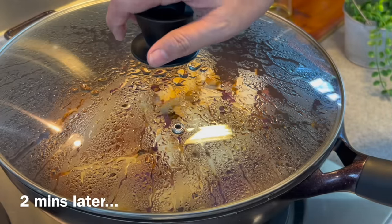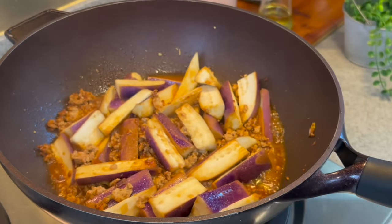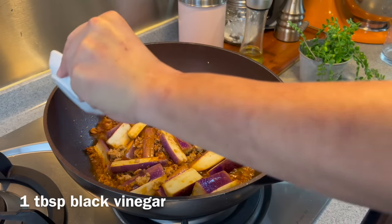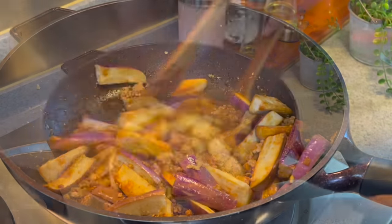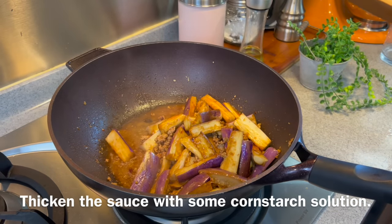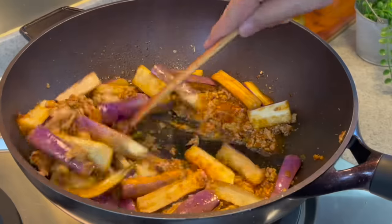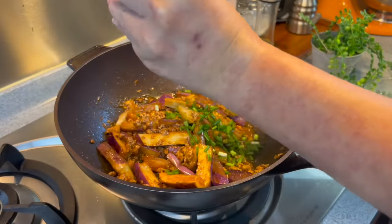2 minutes is up. Wow, smells really, really good. Now we add in 1 tablespoon of black vinegar and give it a good mix. We'll thicken it up with a little bit of cornstarch solution — just a little bit. Then add in the remaining green parts of the spring onions and mix it up well.